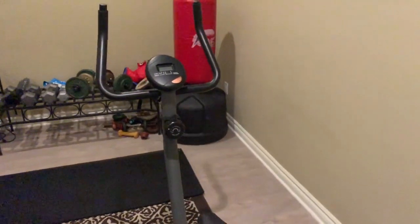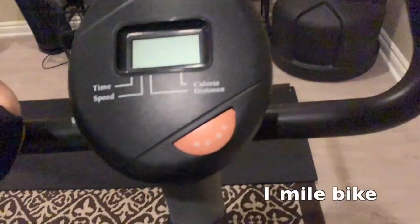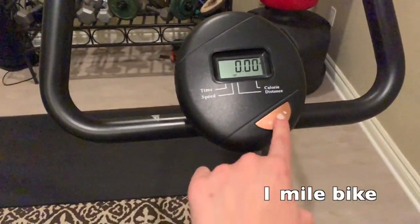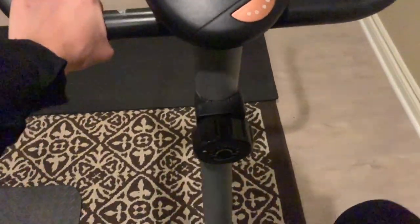To warm the legs, I love hopping on the bike daily to do one-mile bike rides. I usually set my level to two or three and power through a one-mile bike ride just to warm up my legs before I start working on them.